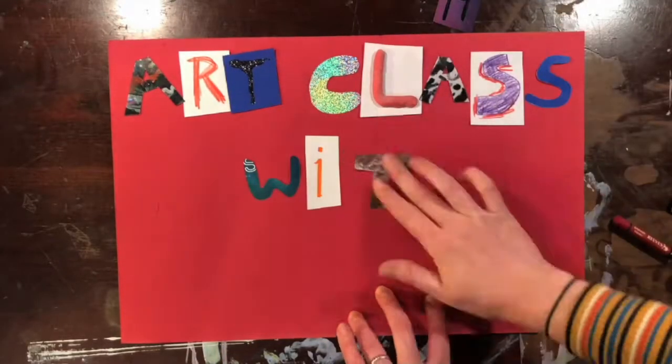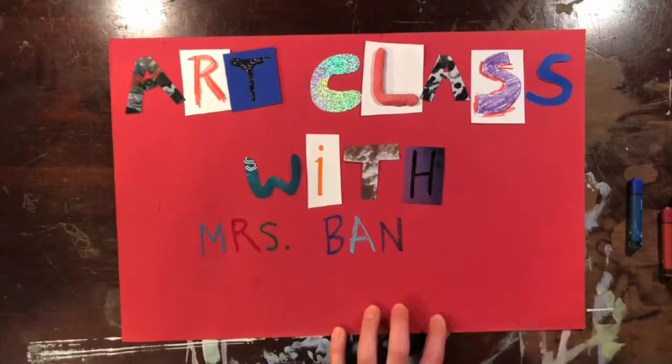Art Class with Ms. Bancroft at home! Good morning, Souter Artists! I hope you're all staying home, staying safe and healthy.